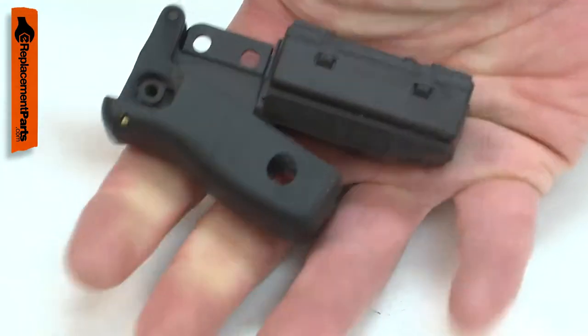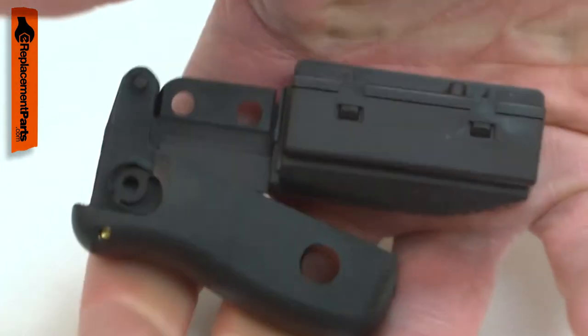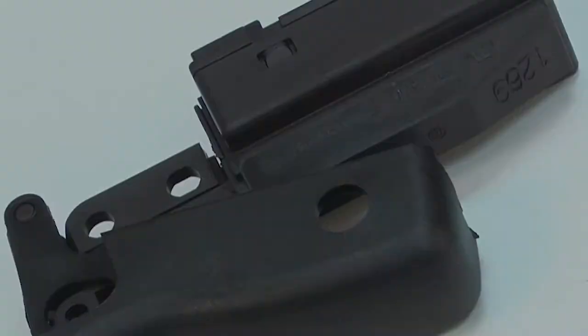The motor brake portion of the switch can go bad, making it so the brake doesn't kick on after a cut. Replacing the switch is a repair that you can do yourself, and I'm going to show you how.